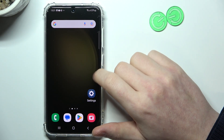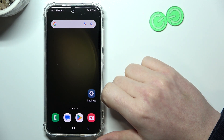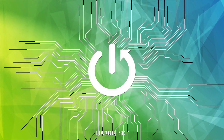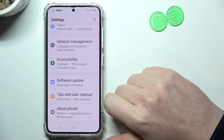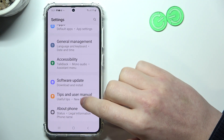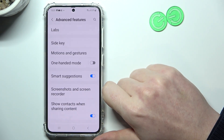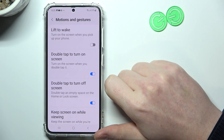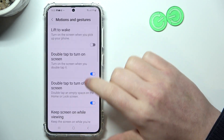In this video I want to show you all available gestures and motions on Samsung Galaxy S23. To do this we'll need to open Settings, then go to Advanced Features, and right here there should be Motions and Gestures. Now we're just gonna check all of them.